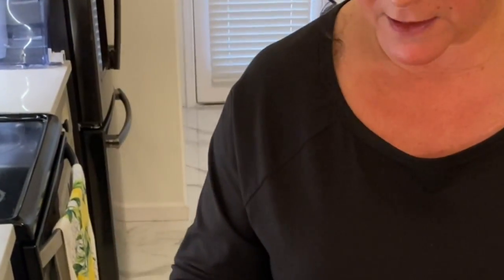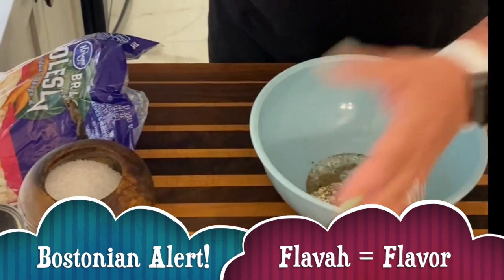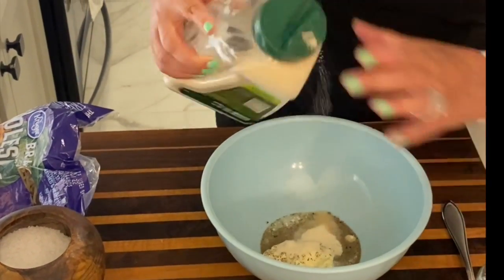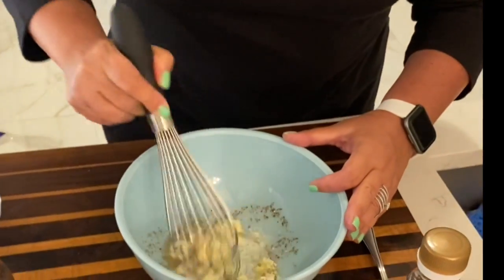Definitely going to put some celery seed in there — that gives it that coleslaw flavor. I like it a little sweet, so a little bit of sugar. And I'm just going to whisk this up just a little bit, just get everything combined.